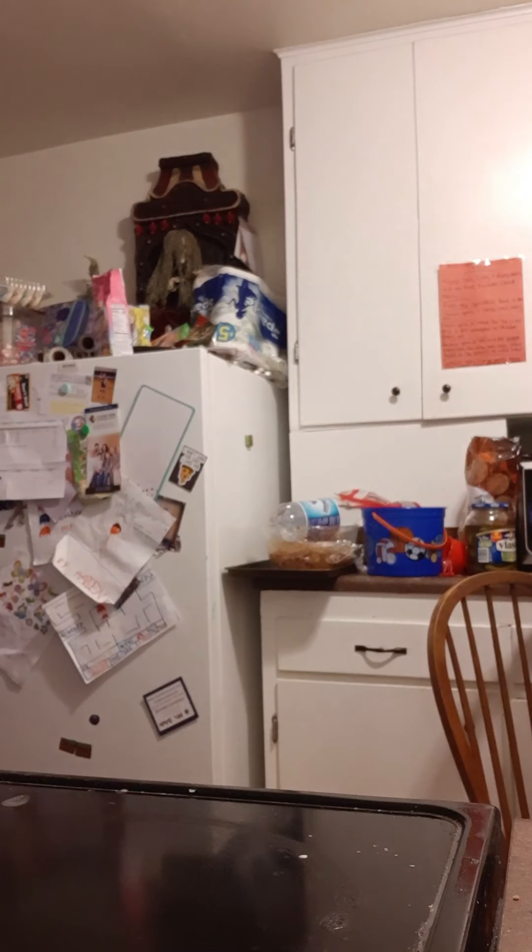Today we're actually going to be making Velveeta. If you guys don't know what Velveeta is, it's basically macaroni and cheese. Because of the virus and stuff it's kind of hard to get food, so I'm getting my boxes right now.